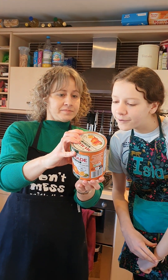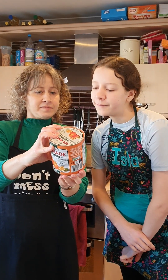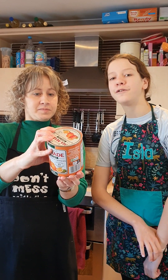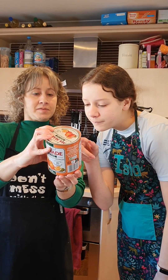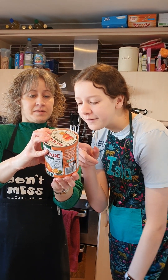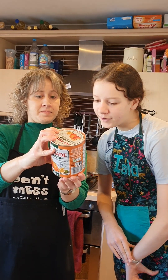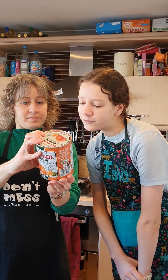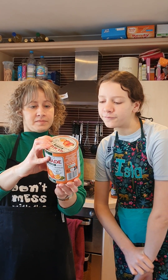Stir in 1.8 kg of sugar. Bring to the boil, stirring continuously with a wooden spoon. Reduce heat, maintain boil for a further 15 minutes, stir occasionally. Add a knob of butter during boiling to disperse foam.